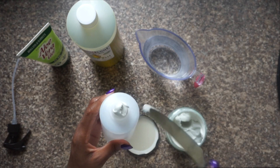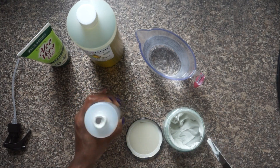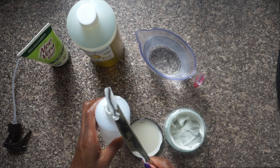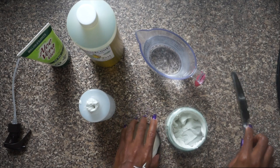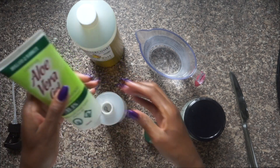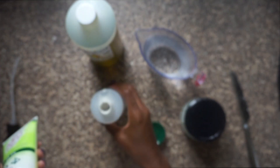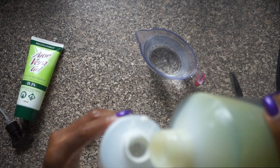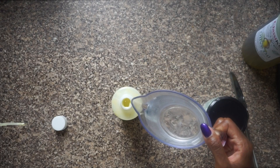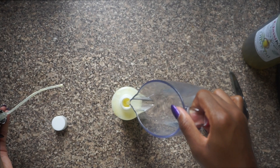I estimate I use about a tablespoon of the whipped shea butter — clearly I didn't learn from Honeygate, trying to put the shea butter into the bottle without a funnel. I use about half a tablespoon of aloe vera gel, then add olive oil, which I'd also say is about half a tablespoon. Then I fill up the bottle with water. Now I know these aren't the most glamorous looking products, but believe me they work and I use them even to this day.